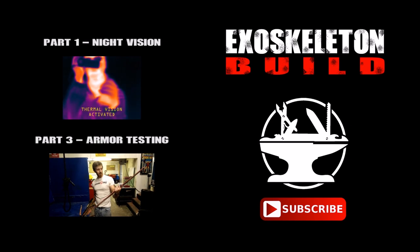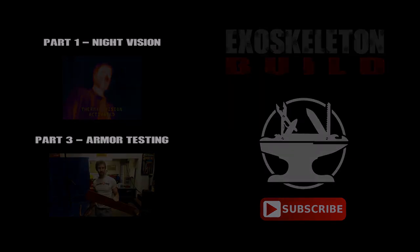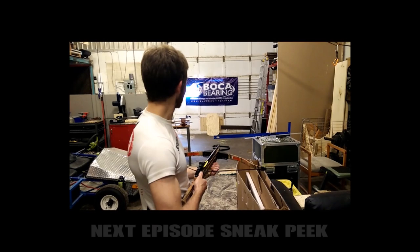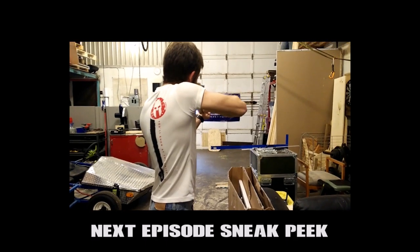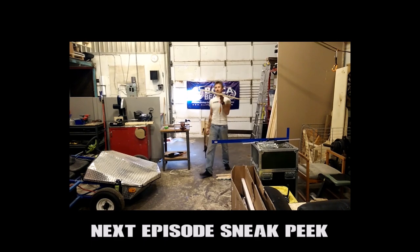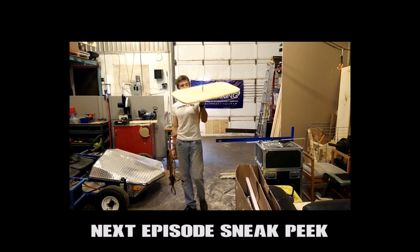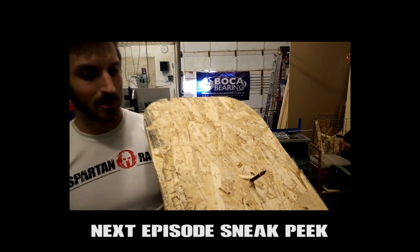We're going to test some of this ballistic plastic that I've got for some armor plating on the exoskeleton. Let's see how it does against three-quarter inch particle board. Obviously we can't use three-quarter inch particle board as armor on the exoskeleton, but how will the plastic compare?